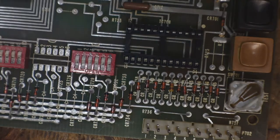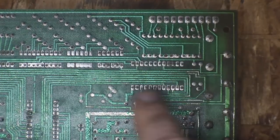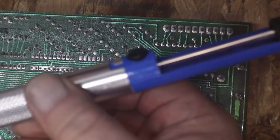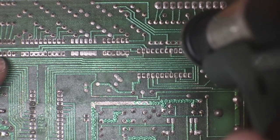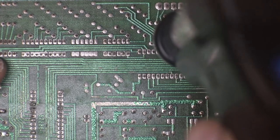This is the new desoldering station that I was talking about in one of my other videos — I really like it for doing these. The pump's okay but you just can't seem to get enough suction with one of those.